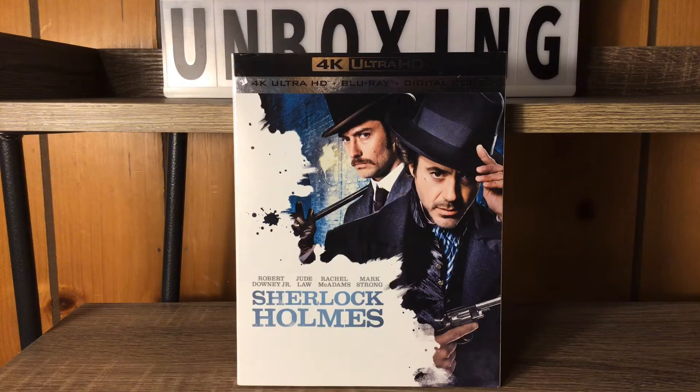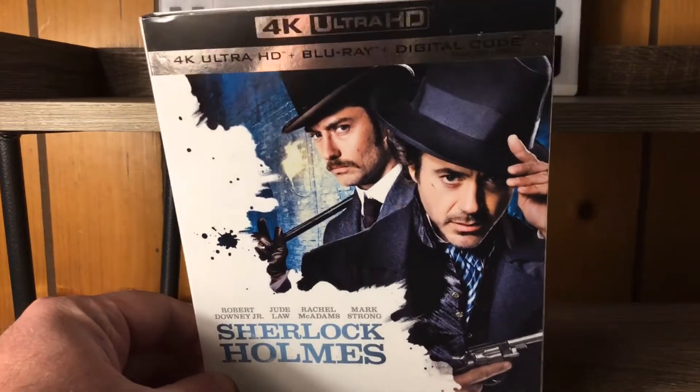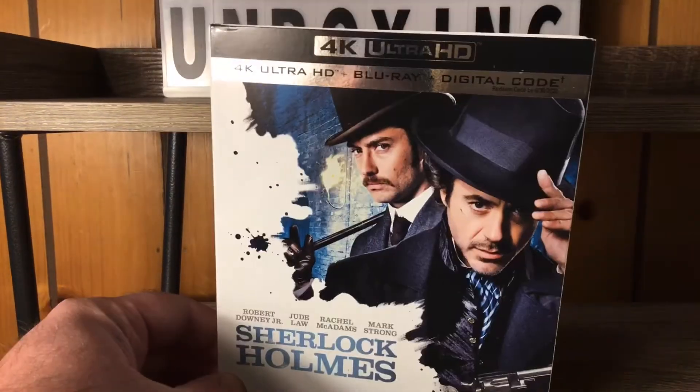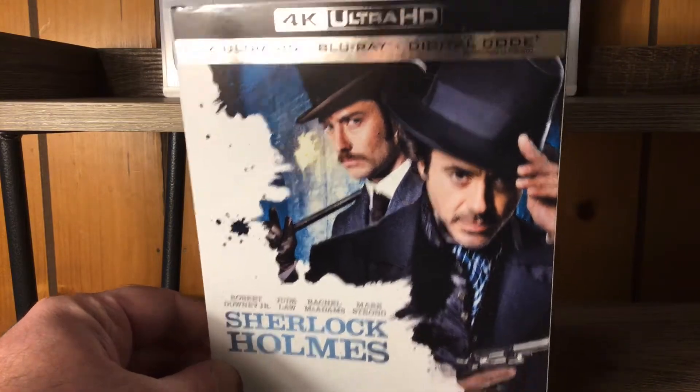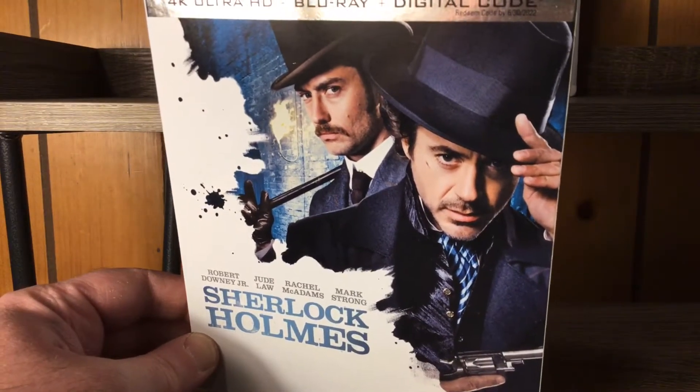Hey everybody, it's Benny, and I'm back with that second 4K unboxing. Today we have the Robert Downey Jr. Sherlock Holmes movie — the first one. I love this movie, this one is great. So we got the first ever 4K release right here with the slipcover, very cool. We got the 4K Ultra HD Blu-ray digital copy going on, nice shot of Jude Law and Robert Downey Jr.